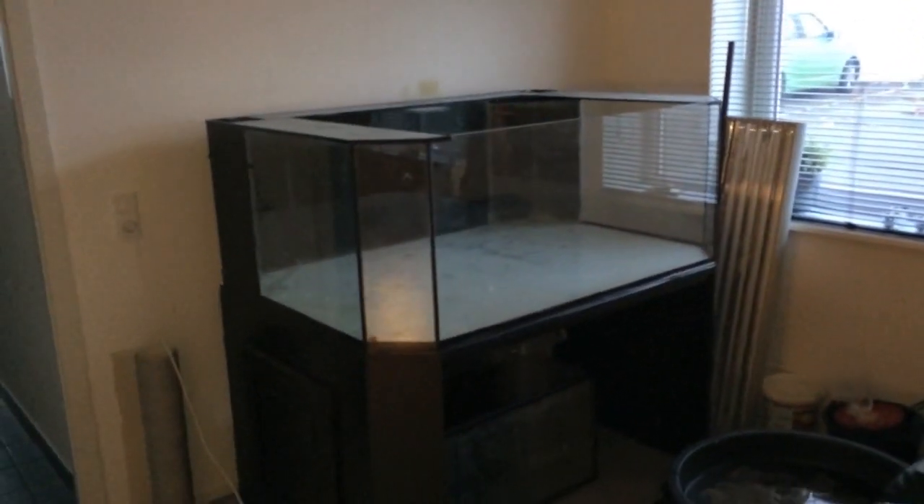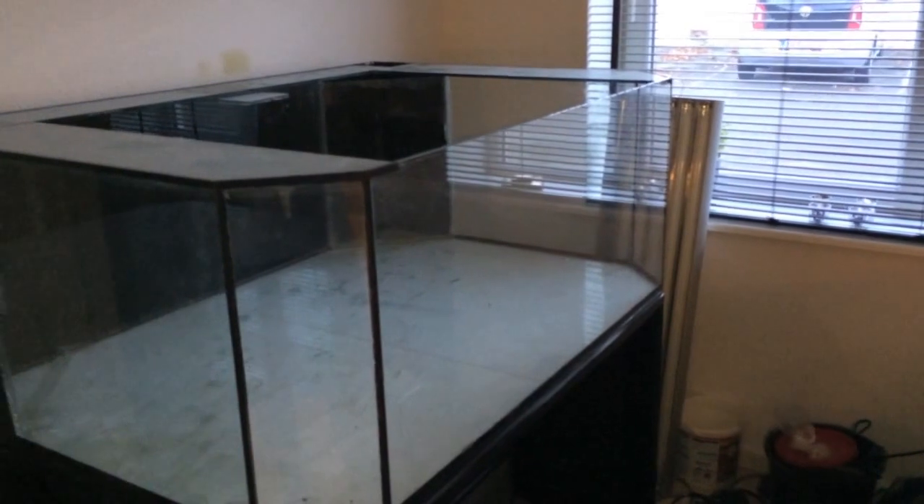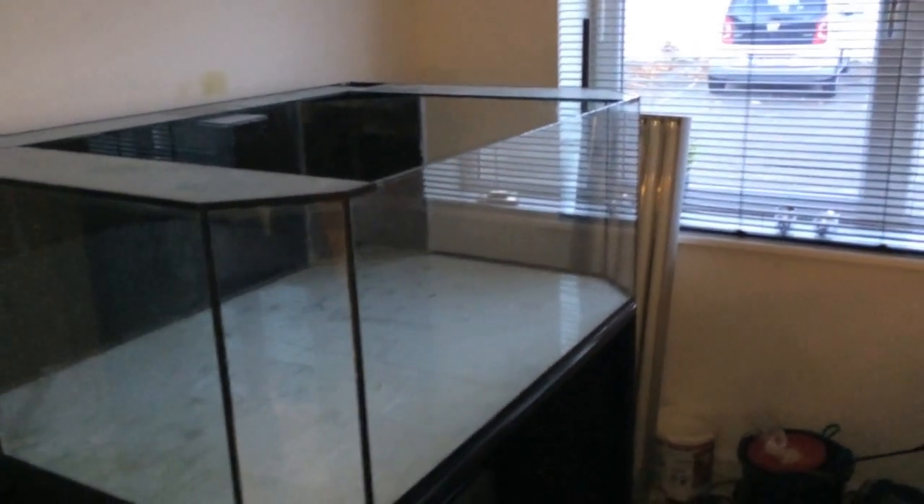This is my 140 gallon tank, approximately 580 liters. It has these sweet panoramic corners and optics glass, which is a brighter and much clearer glass to look through than regular glass. I'll show you the difference once I get it up and running.